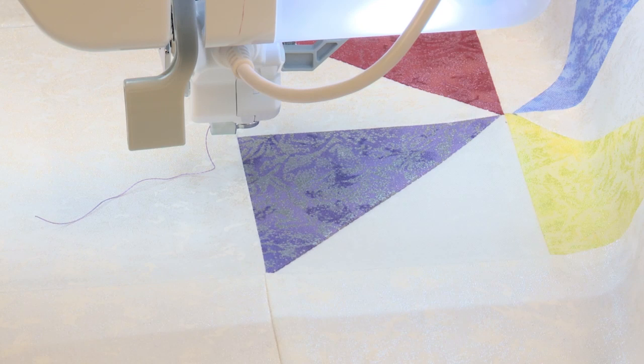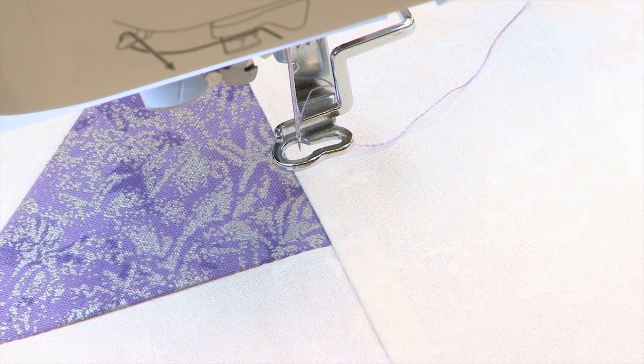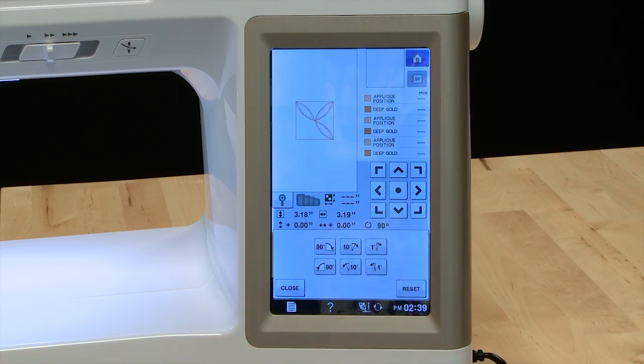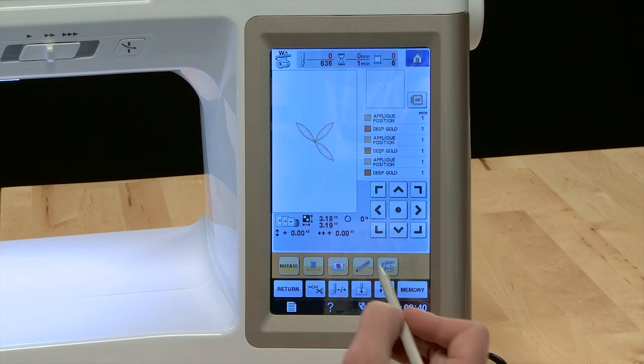I positioned my quilt block onto my sticky tearaway stabilizer here, and I was just very careful to make sure that I have centered that vertical seam line with the vertical center points on my hoop. Here I have the appliqué design that I created in Embroidery Works, and it is facing the wrong direction for the corner that I'm going to place the design in. So I'm going to simply rotate it 90 degrees to the right. Now it's facing the right way. I can close this menu and go into embroidery mode. It's showing me on screen exactly where it would stitch, which is going to be about the center of my block — not where I want it. But I can very easily move it and position it using our guide beam.